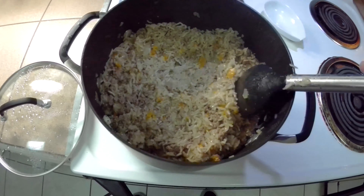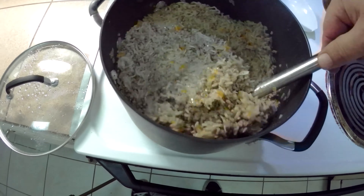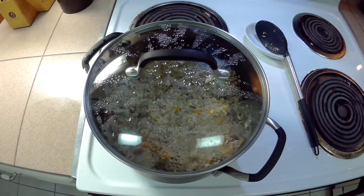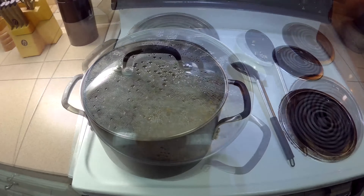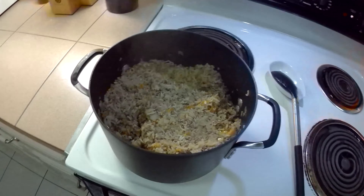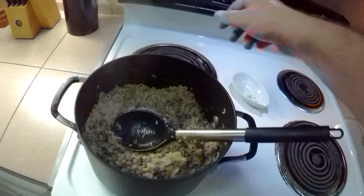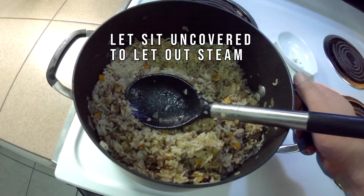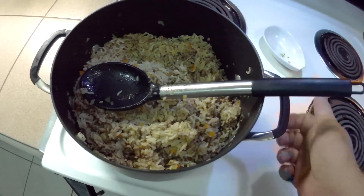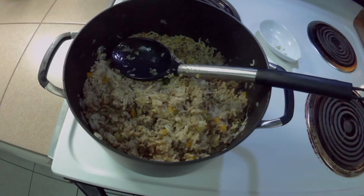It's been 20 minutes. Checked our rice — it's almost done. We're just going to give it a few more minutes and check it again in about five minutes. It's been about another five minutes, so let's check this out. Rice looks pretty done. We're going to turn off the heat and let this sit for about five minutes off the burner. Then we'll fluff it up with our spoon and it'll be ready to serve.